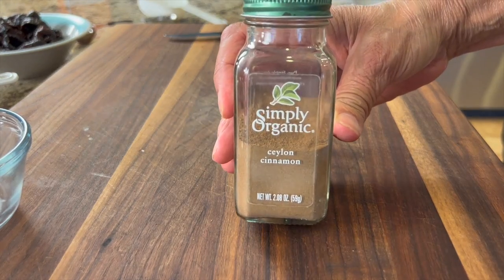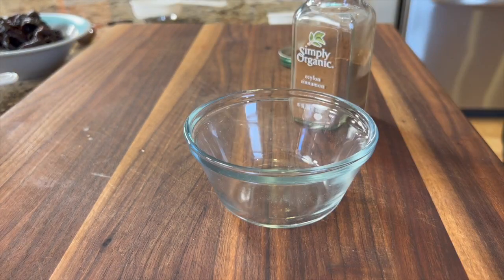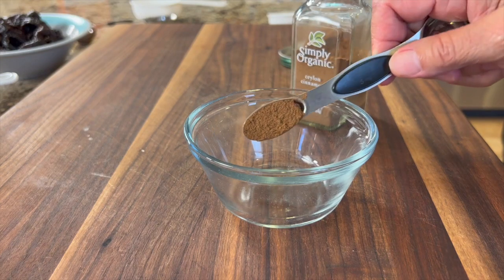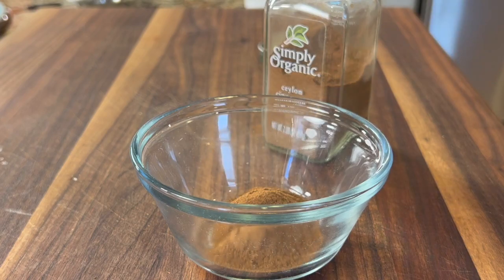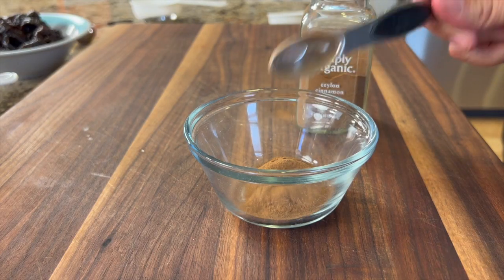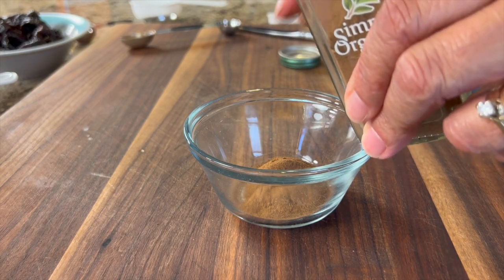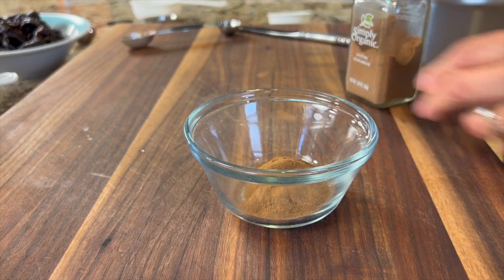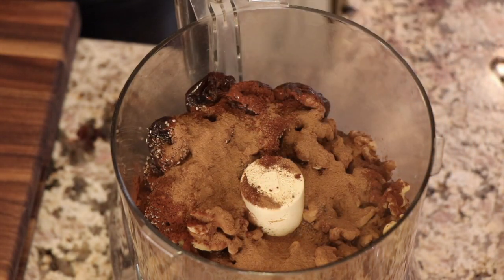Next is cinnamon. Did you know there are two types of cinnamon — Ceylon, which I have here, and cassia? Ceylon cinnamon has a sweeter, more delicate flavor than cassia cinnamon, which is one reason I like to use it. There's also another reason: cassia cinnamon contains coumarin, which acts sort of like a blood thinner, so if you're on blood thinners you might want to be careful with that.